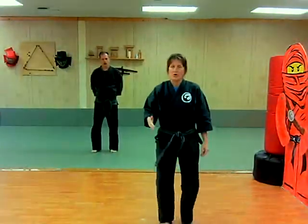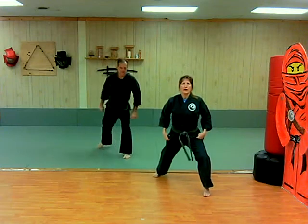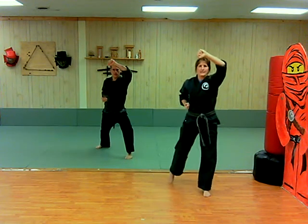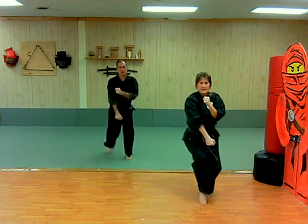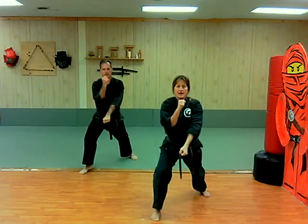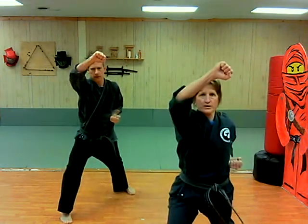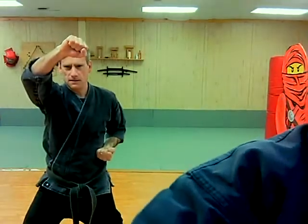Now we're going to do front stance crescent walk with upward blocks. We're just going to come toward you — you're going to do the rear leg sweep turn on your own. If you're in your living room you might get to do one or two and then turn. Make sure you're getting that turn in. We're going to start with our left foot in front and left upward block up. Make sure your chamber comes all the way to chamber, take the crescent step, don't rise up as you move — bend your knees. One, two, three. Do that about ten times on a side.